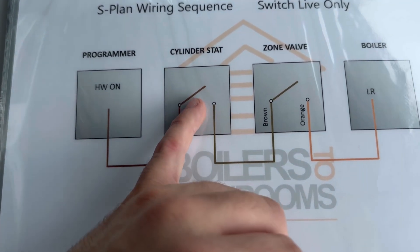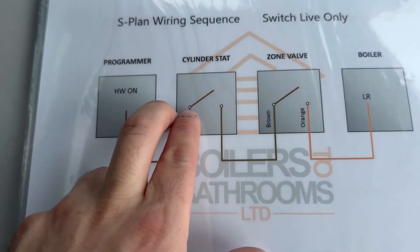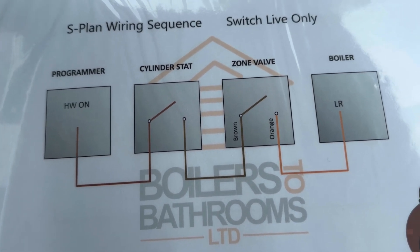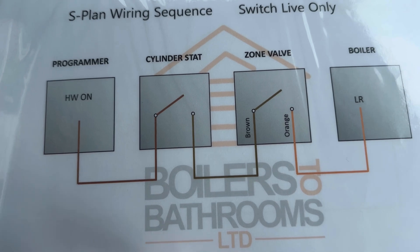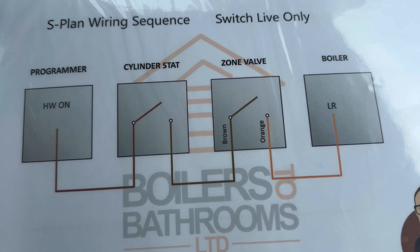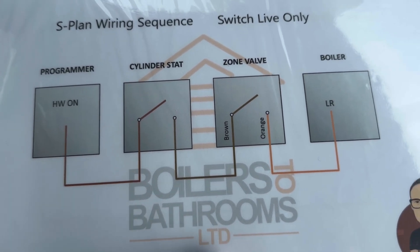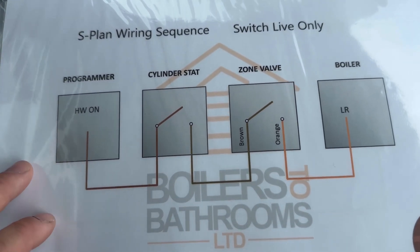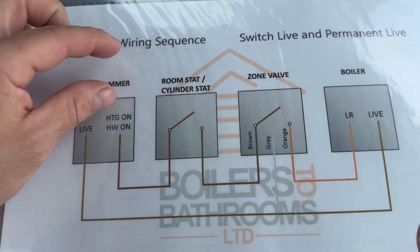If it's a heating zone, you'd have a room stat instead of a cylinder stat. If it's a programmable room stat, those two become one and link together. With the Breakdown Bible, it's not about having a page for every single scenario — it's purely about building blocks and understanding how the sequence works. From that one drawing, you could do four zones, because you just replicate it.